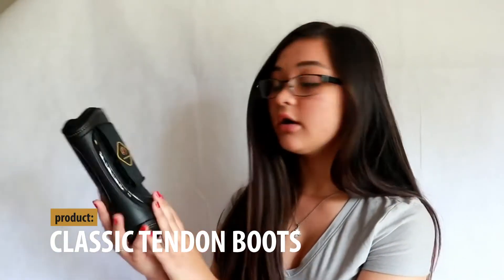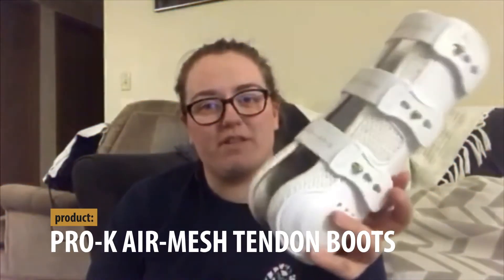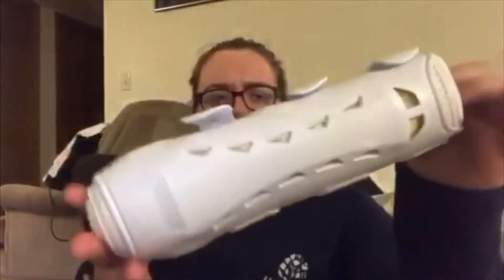They are very lightweight boots, very flexible, and very easy to put on your horse. They have the Velcro strap going up and down and then two on the side, and they are very, very nice. They're really great quality boots with a non-slip design, so they're going to stay in place on your horse as well. I tried these out a few times with Dawn already and I really like them — great quality and actually a very reasonable price.